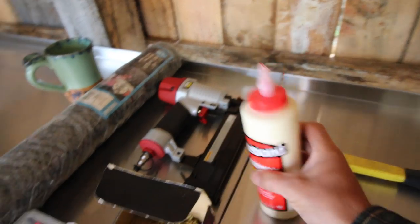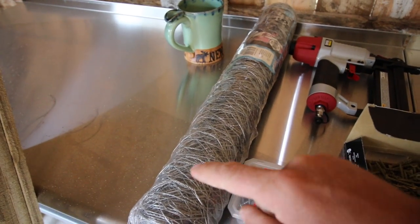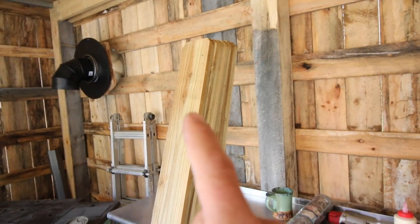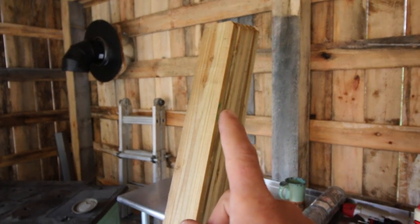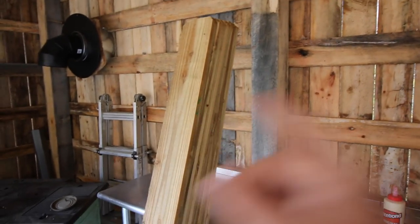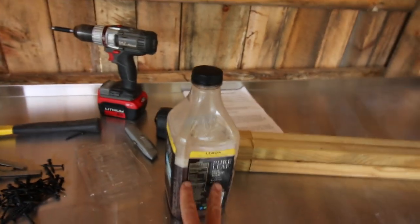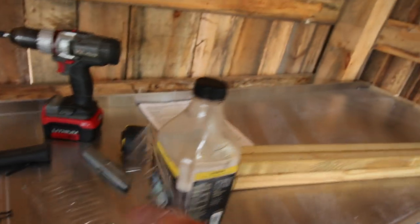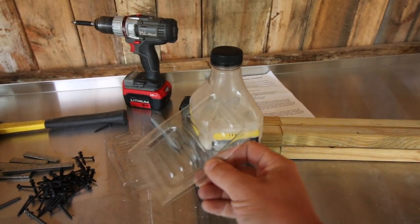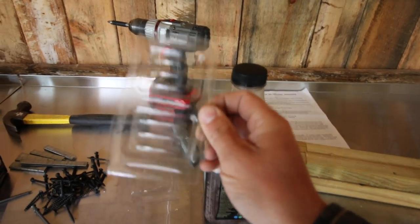Some glue, one roll of chicken wire that's 24 inches wide by 50 feet long. The star of the show: 12 seventy-two-inch long dog-eared fence pickets. And some sort of plastic container that you can cut up — you can cut two 2-inch by 2-inch strips out of them. We'll show you how we're going to be using these later. Set that aside for now.